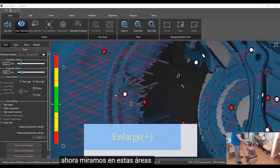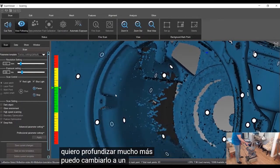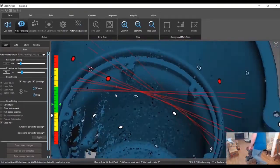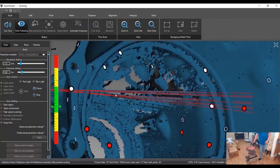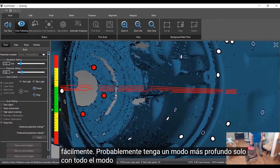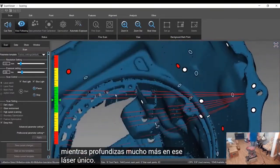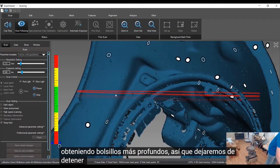If we look into these deeper areas, I can push the scanner in to get a little deeper. If I want to get a lot deeper, I can change it into the single laser mode and it scans much deeper in those pockets — it's a lot easier. So it works pretty well and allows you to get much deeper in there. Single laser is great for just getting into deeper pockets.